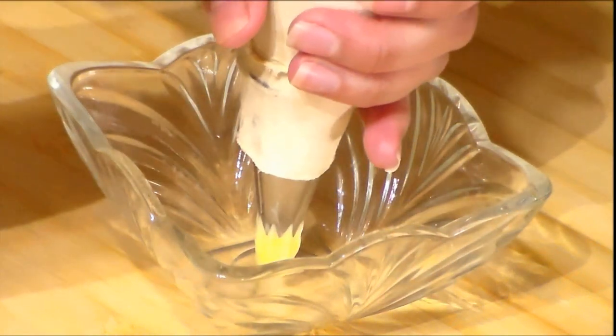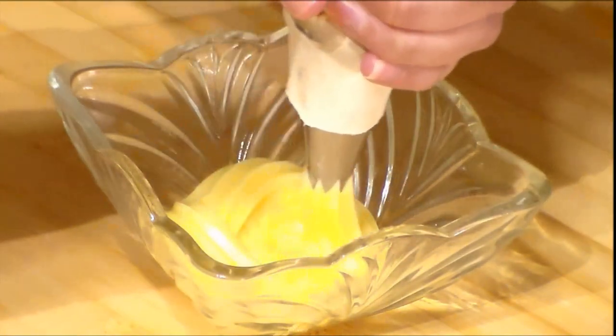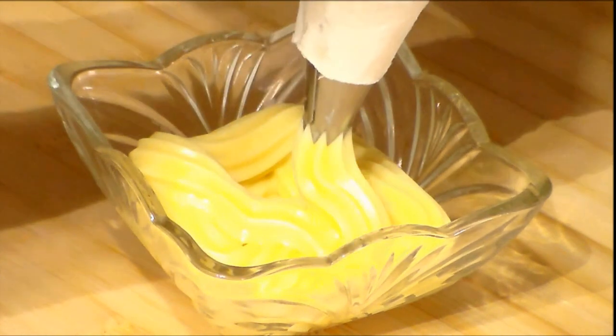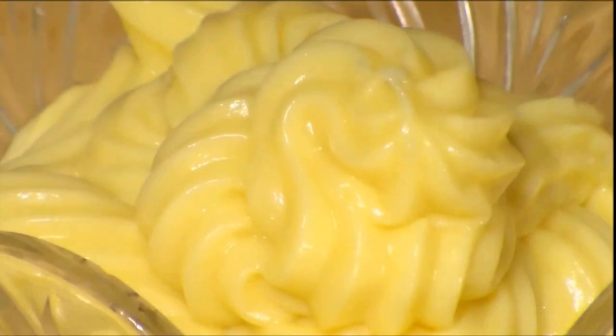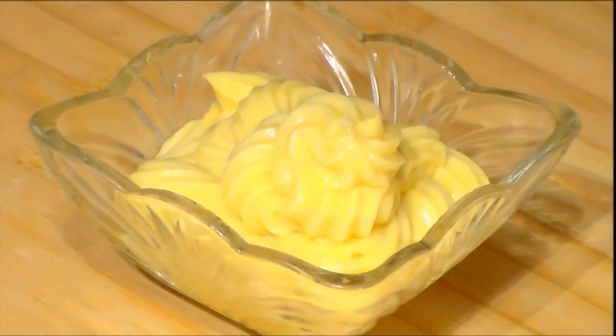My crème pâtissière is ready. I'm going to serve it just to let you see how the consistency has to be. As you can see, it is so easy to make and it tastes so delicious. I hope you enjoyed this recipe. You are more than welcome to check out my other recipes — don't forget to subscribe and share. See you in my next video, bye!